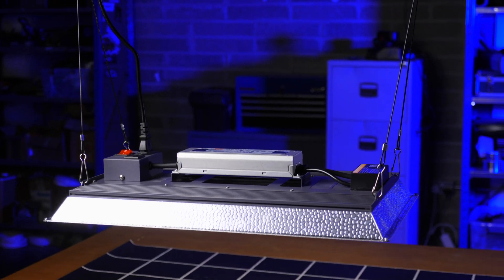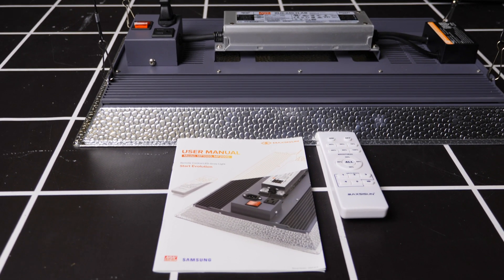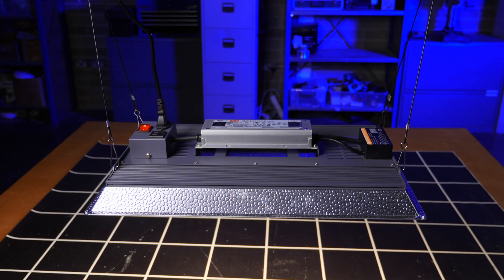Hey there guys, welcome back to the My Guy YouTube channel. Got a light today from a company called MaxiSun, available on Amazon, and I have to say with this light we didn't get off to the best of starts.